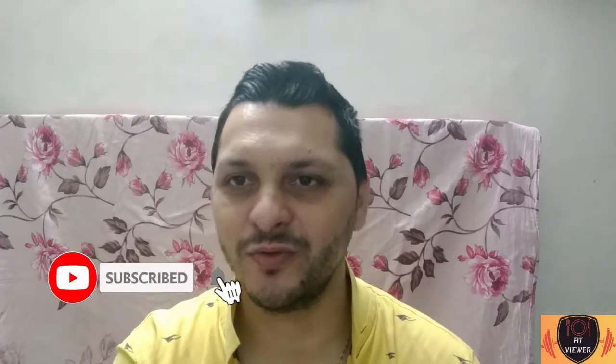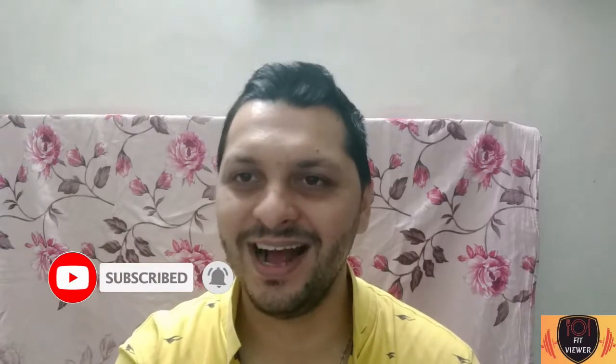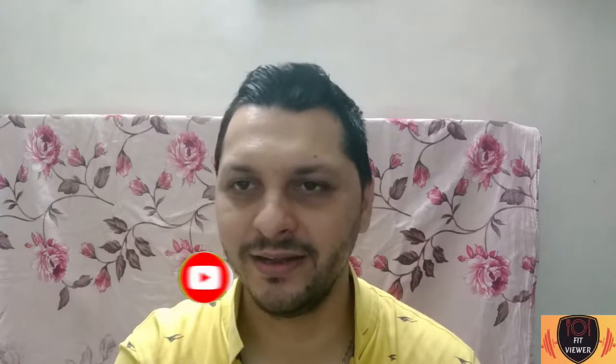Hello friends, I'm your friend Vikas Ahucha and I welcome you all in our channel Fit Viewer. As you know, nowadays the importance of immunity is well recognized. I have already created two immunity booster videos for you — if you have not watched them, the link is at the i button. Today we are going to make one more immunity booster Malathi Kada video.